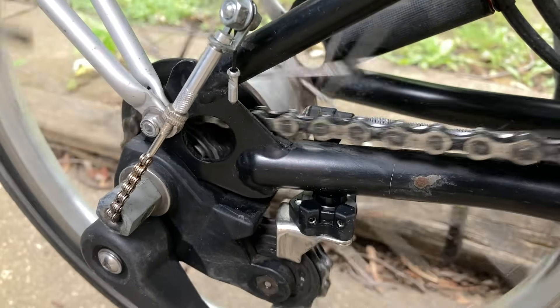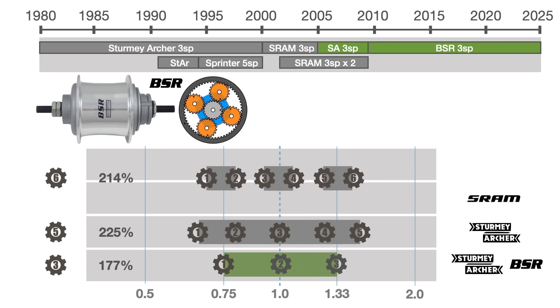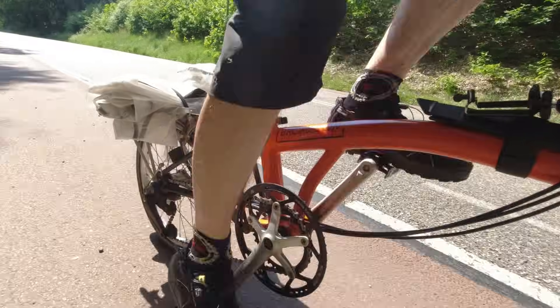In this video, we'll discuss what you need to know about the Brompton hubs, including their history, how to better use them, and what not to do.